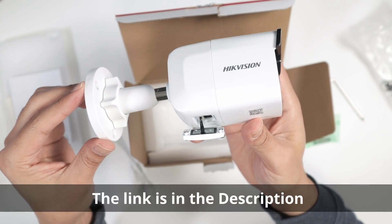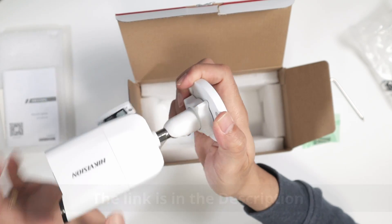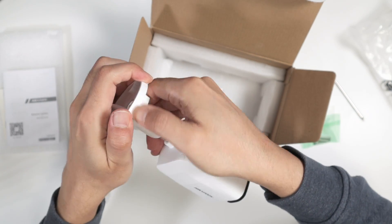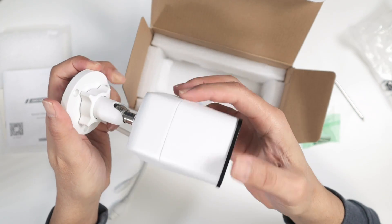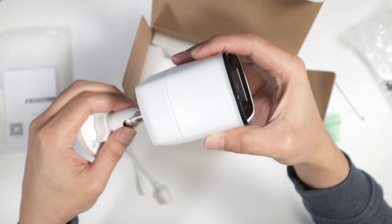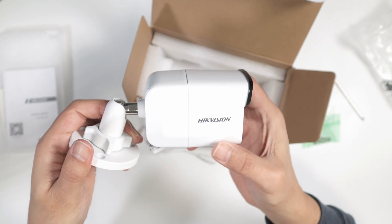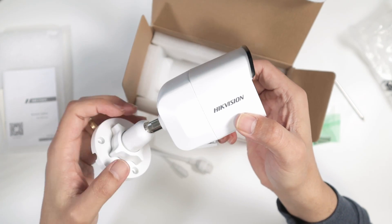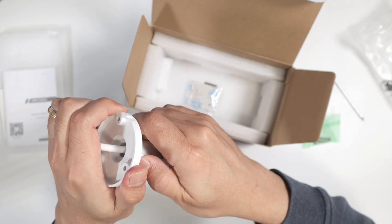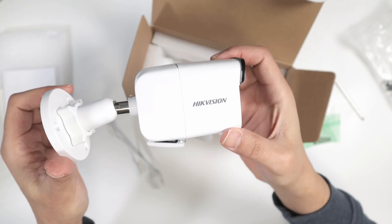You can move the camera the way you want — release this part here, then move it to the position you want. Then come back and just tighten it up, and there you have the camera in the position that you want.